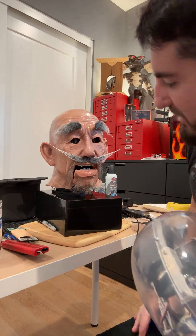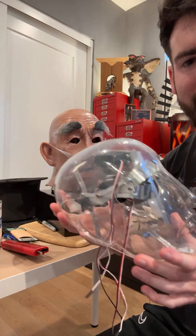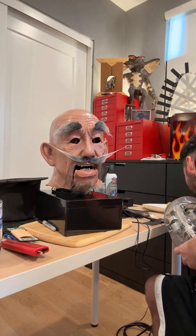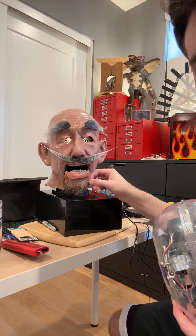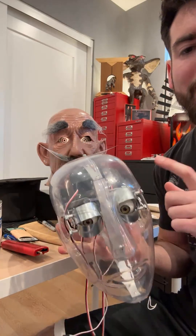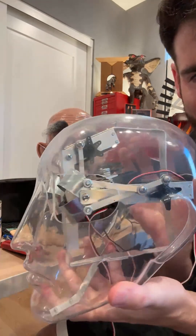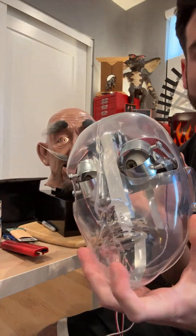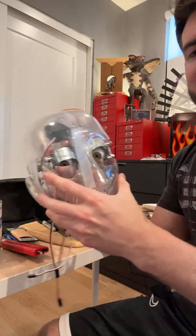He's nearing completion, he's got a number of things left, but I wanted to show what's underneath his structure and then we're going to do a little test programming. Let me turn him on — his eyes light up so you should be able to see. He's supposed to be kind of spooky, for a spooky show. This is what's underneath his skin: you can see his eye mechanisms here, he's got full blink, left, right, up, down eyes, and he's got a slatted jaw.